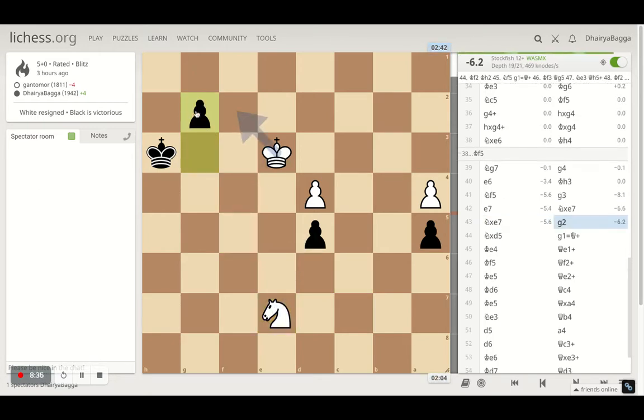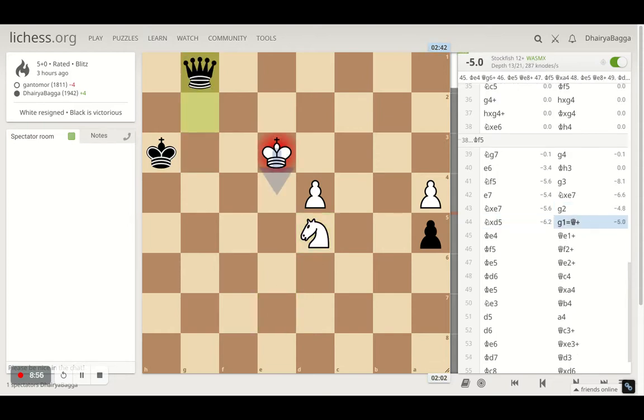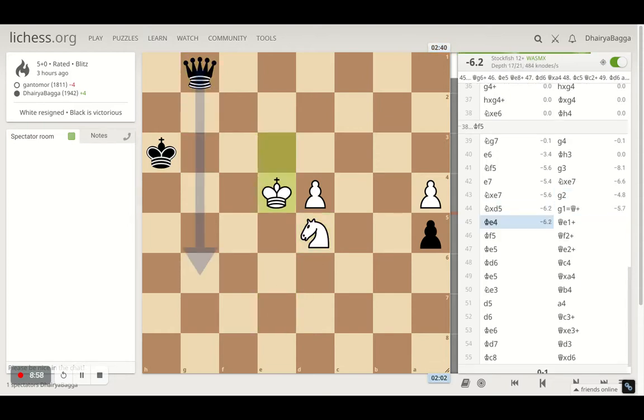This pawn cannot be stopped from queening — I've already reached g2. For it to be stopped, the opponent's king had to be there to safeguard the queening square. But now even if king to f2 is played, I can just place h2 and then promote. This is completely winning and that's what happens — I promote the queen.